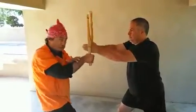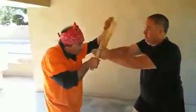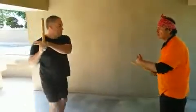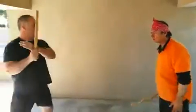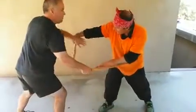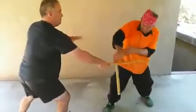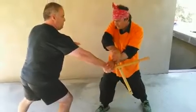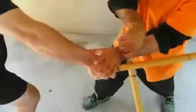You should use strength. Let's do once more. Lock me — put pressure, put more pressure. Come closer, put more pressure.